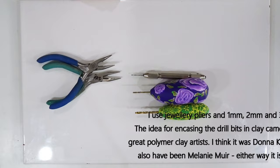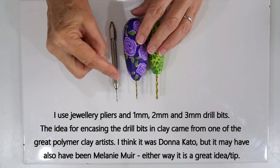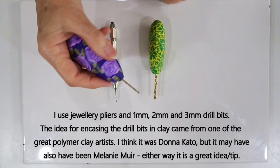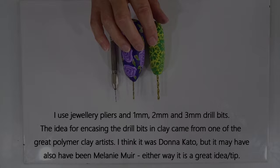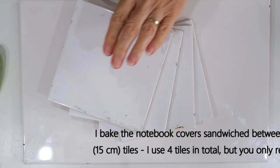For the jump rings I use a couple of jewellery pliers to open and close them once paper is added. To create holes in the polymer clay I put them in after baking so they're in exactly the right place for the paper. I've got three drill bits: one millimetre, two millimetre, and three millimetre. The larger ones are simply drill bits I've inset into scrap polymer clay so they sit nicely in the hand — a great way to use up leftover scraps.